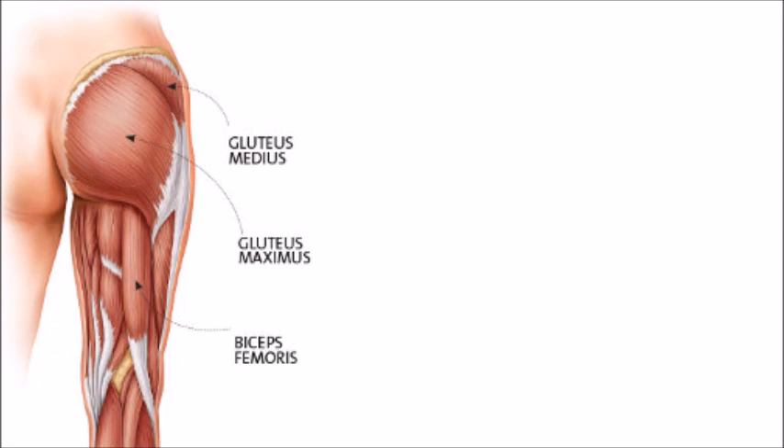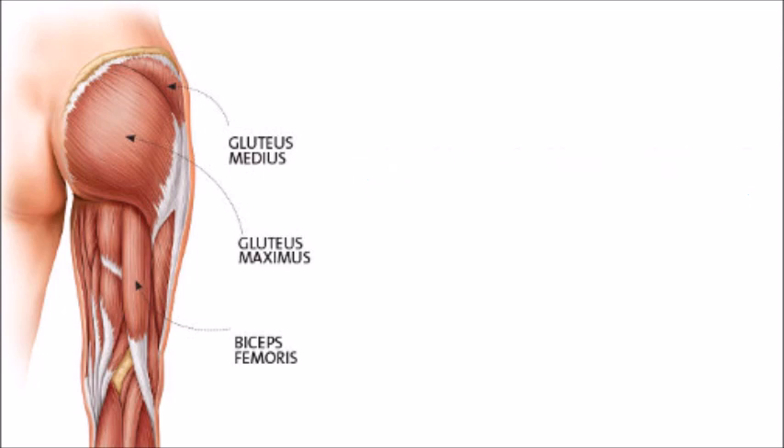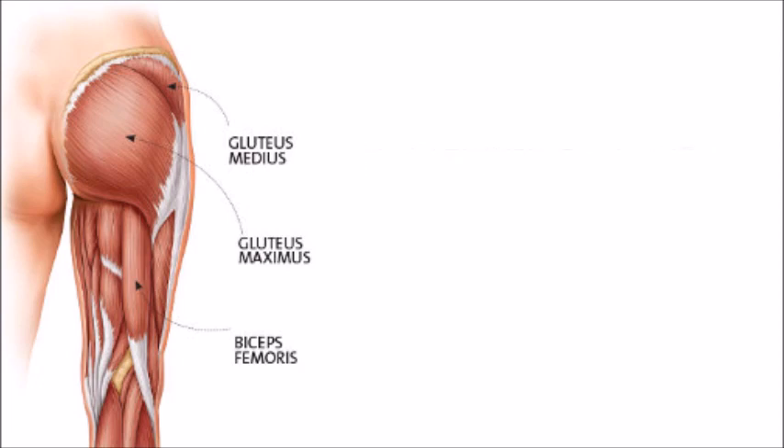The gluteal muscles are those in your butt. There are three of them: the gluteus maximus, medius, and minimus. The stretch I'm about to show you works primarily on the gluteus maximus, which does a lot of heavy lifting. It's responsible for extending the hip — for example, when you stand up from a sitting or squat position. It also laterally rotates the hip, such as when you turn out your leg. And it extends the torso, for example when you move from a forward bend to standing straight.